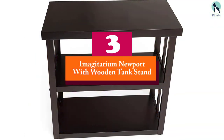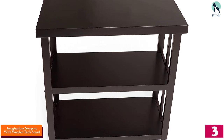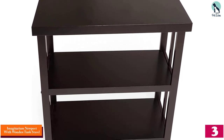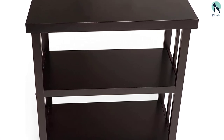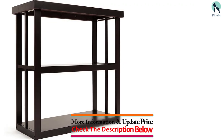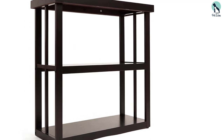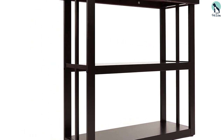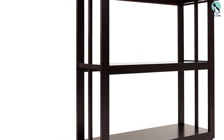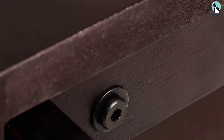At number three we have the Imagitarium Newport with Wooden Tank Stand. Among the many brands that make quality aquariums, some are too pricey while others are affordable. If you want a cost-friendly 20-gallon fish tank, this is it — the Imagitarium is cheaper than most brands but delivers reliable service. Boasting a wooden tank stand, it is sturdy and easy to maintain, and its finishing adds natural appeal to any indoor place.